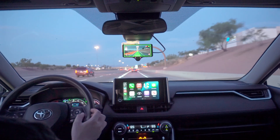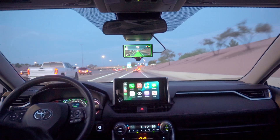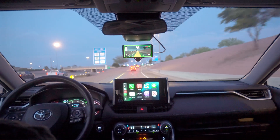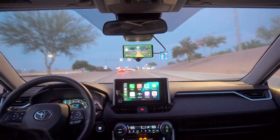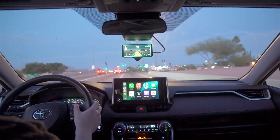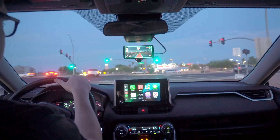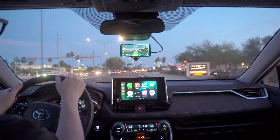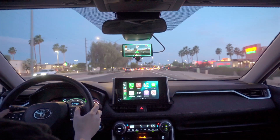We've got a lead car here for our freeway exit — we'll see if it can stop with them. We've got a tricky situation: our lead car is disappearing and we need to make it through the green, so I'm going to take over here. There are going to be situations where you just take over on your own, and that was one of them.